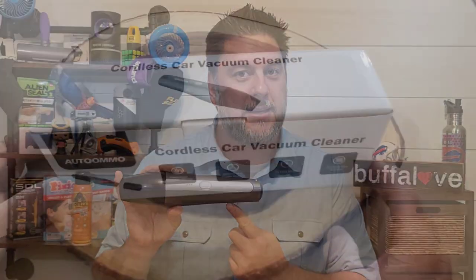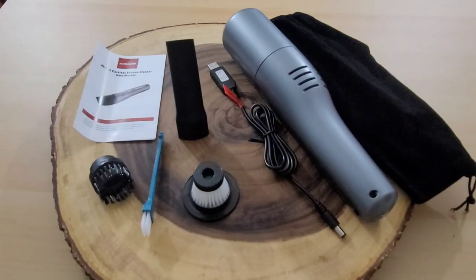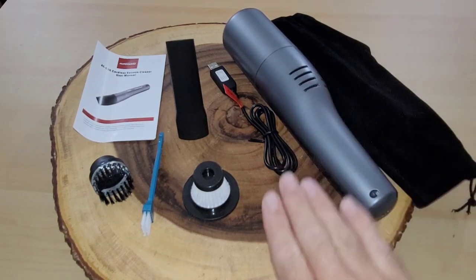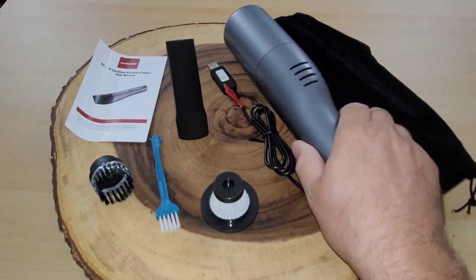Now let's take a closer look at this car vacuum to see if it's any good. Here's a cordless car vacuum that was sent to me by the company AutoOMO. Let's do a quick unboxing. Here we are unboxed — you can see I have a carrying case, the vacuum itself, a charging cable, two different attachments to vacuum, a cleaning attachment, what I guess must be an extra filter, and then the directions.